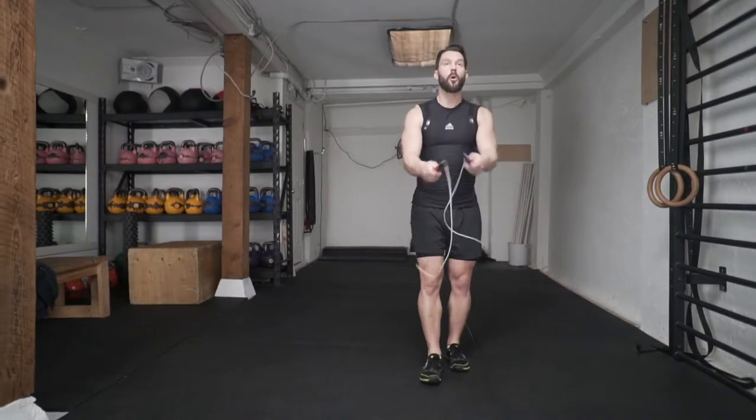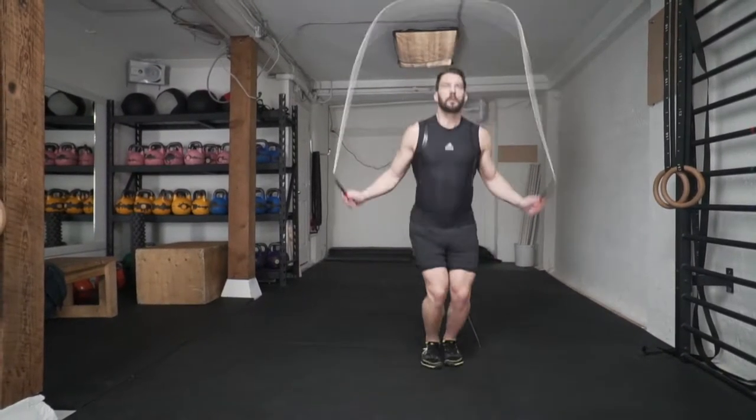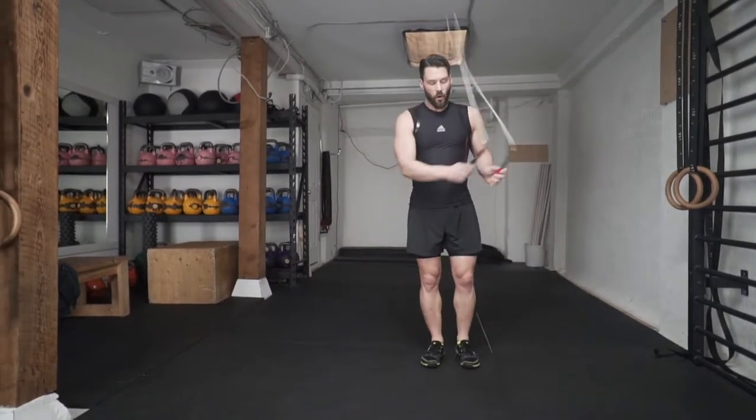In order to get your triple under, you must be able to perform at least four double unders. Click the link to the side here to learn how to do double unders, get them perfected, and then you can come back to this lesson and try your triples.